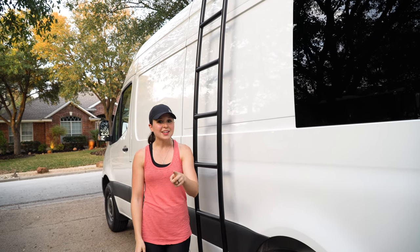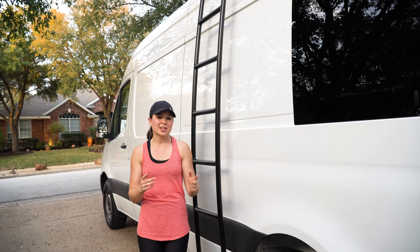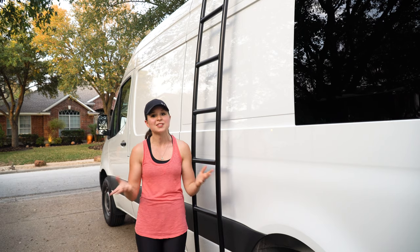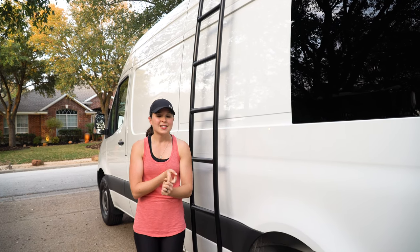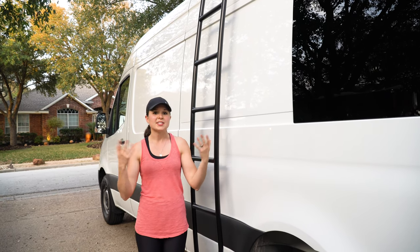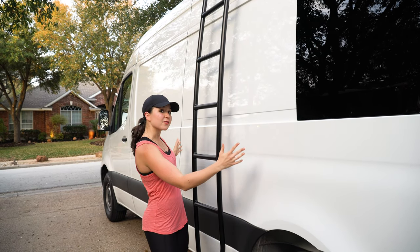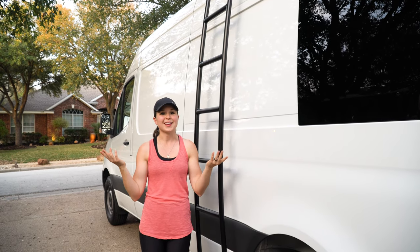In case you missed it, we named our van Brisket. We named it for a few reasons: one, we love barbecue, especially brisket, and now that the van's named Brisket we want barbecue significantly more. We also named it Brisket because we're in Texas — we're building our van in Texas and it's going to be an official Texas van. And lastly, we named it Brisket because cows are big and black and white like our van. We know that brisket doesn't actually come from those kinds of cows, but it's the thought that counts.